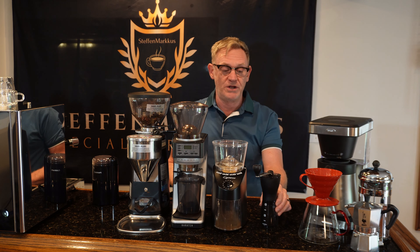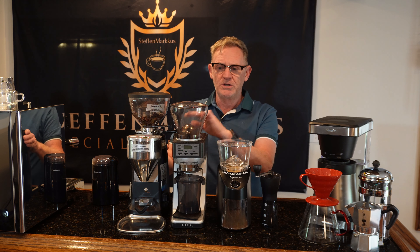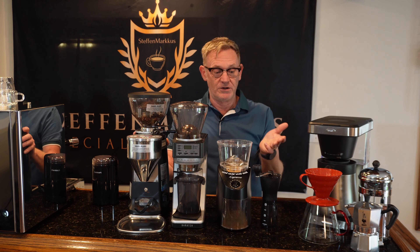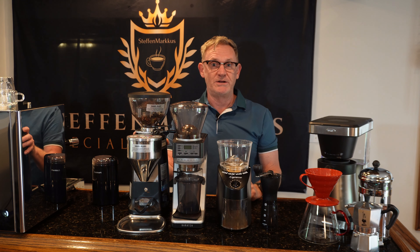You can get a hand burr grinder for as little as 25 or 30 dollars. If you want to spend a little more, an electric one might cost upwards of a hundred dollars. If you really want to go all out for espresso, you can spend anywhere from five hundred to two thousand dollars on a grinder. The more money you spend, the better the grind quality. So number two: get a good grinder.